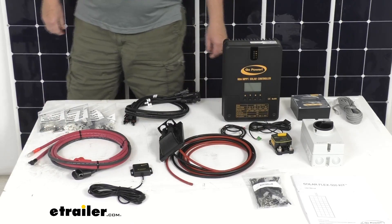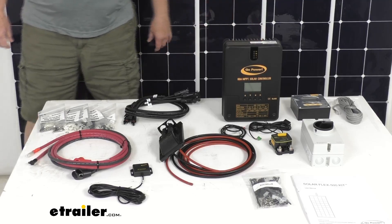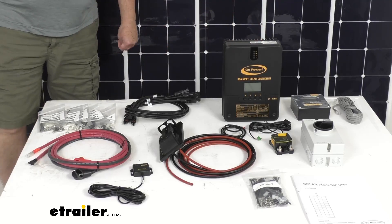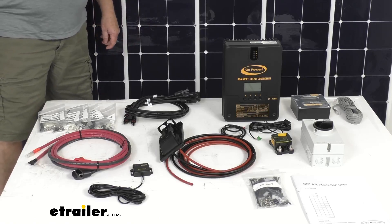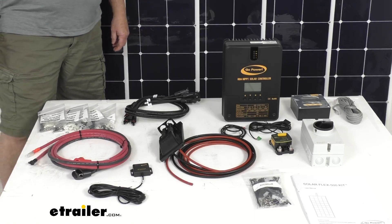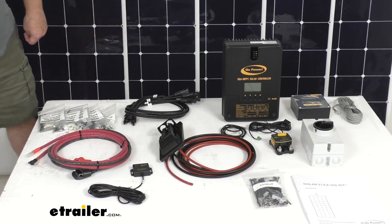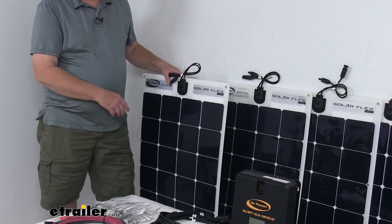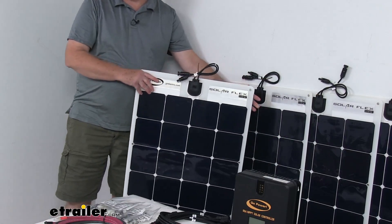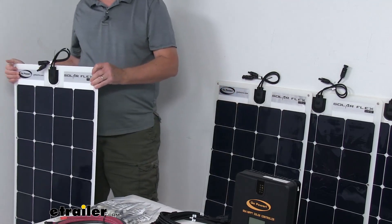This system is perfect for RVs and even boats because the flexible design of the solar panels can conform to almost any surface. They are ideal for lightweight RVs since these panels are about 82 percent lighter than some solid panels on the market. The thin lightweight design also provides a nice low profile which is aesthetically pleasing and more aerodynamic than traditional rigid solar models.